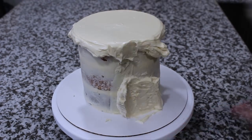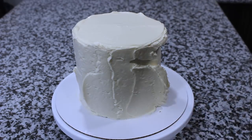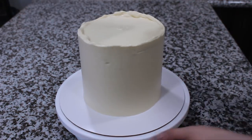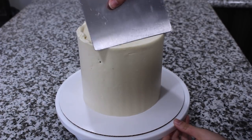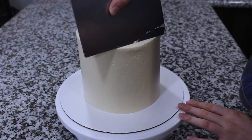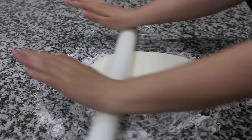With my larger spatula I'm going around the sides of my cake, and then with my bench scraper I'm going to scrape that back until it's smooth. For all of the buttercream that accumulated on the top of my cake I'm just going to pull that into the center. That's going back in the fridge to chill, and in the meantime I'm going to start on my fondant.